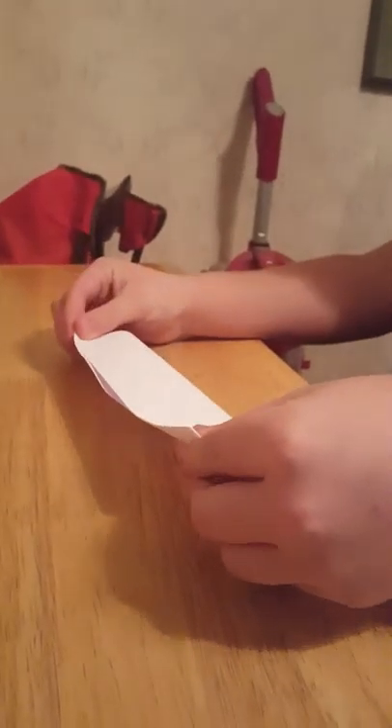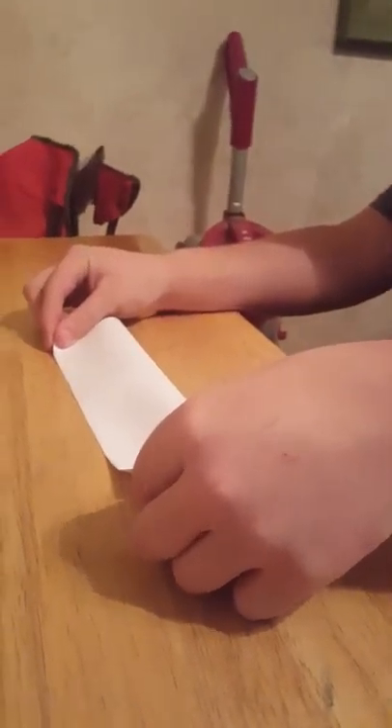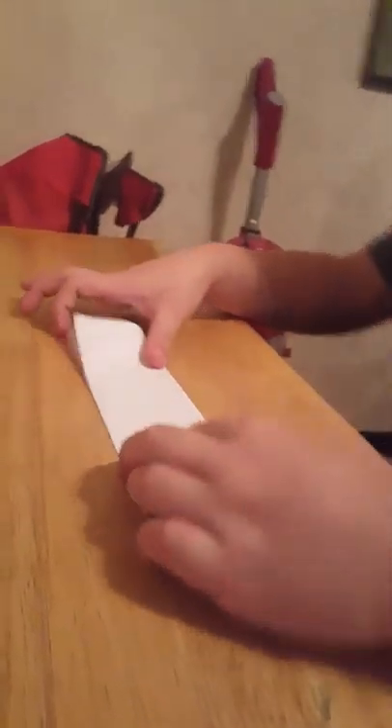Clear tape. So after you fold it once like this, you're going to fold it again, and then fold it again. I'd recommend using your nail for this, because it just makes it more flat — see how flat that looks?